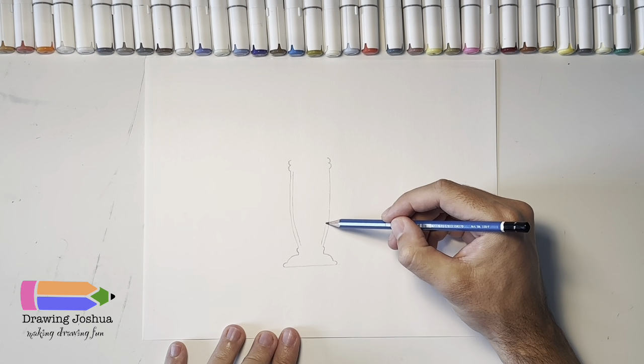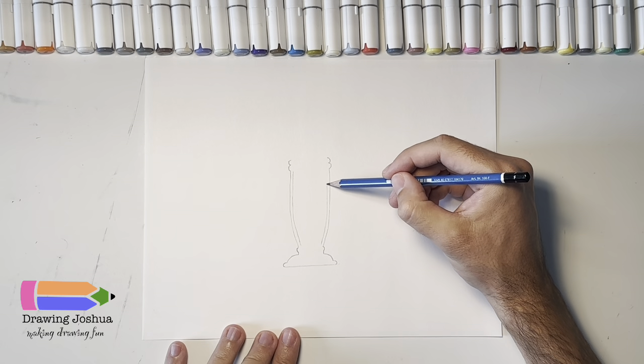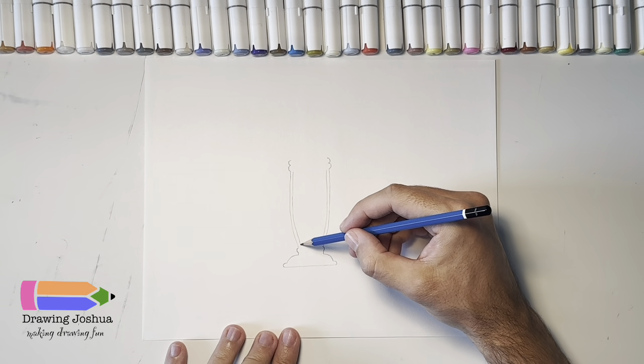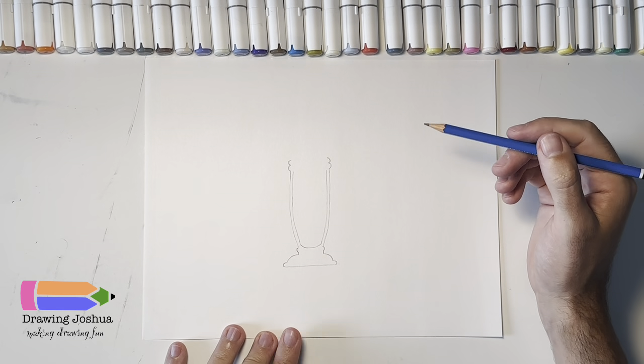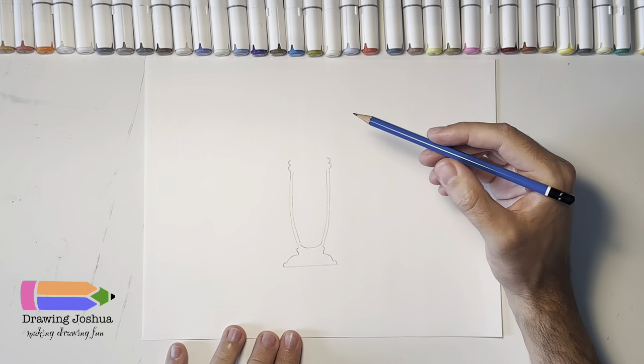I'm going to do the same thing on the other side. Now we'll connect the bottom — this is just going to be a big curve, something like that.